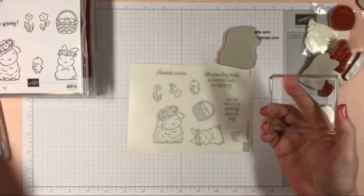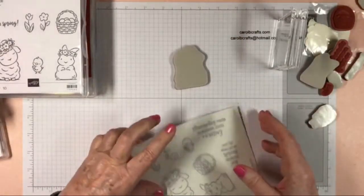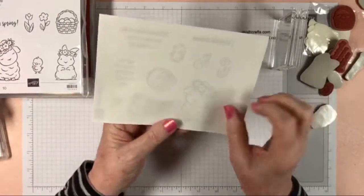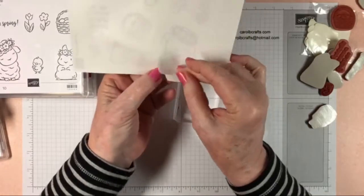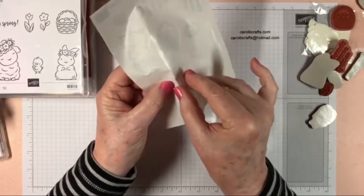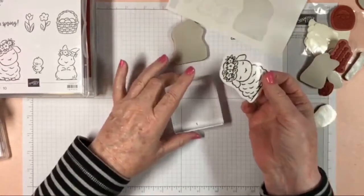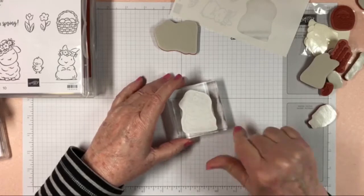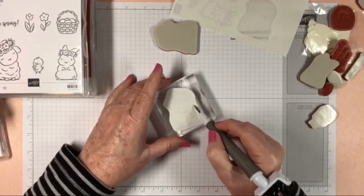Then there's a side that is kind of removably sticky that goes to your acrylic block. So the permanent sticky side goes on the rubber — well, the foam part — of your stamp. There's one side where you can bend the sticker all the way back — that's the sticky sticky side, not the side you want right now. You want to bend all the way back to find the semi-sticky side. The semi-sticky side you're going to put against your acrylic block, and the sticky sticky side will adhere permanently to the stamp.